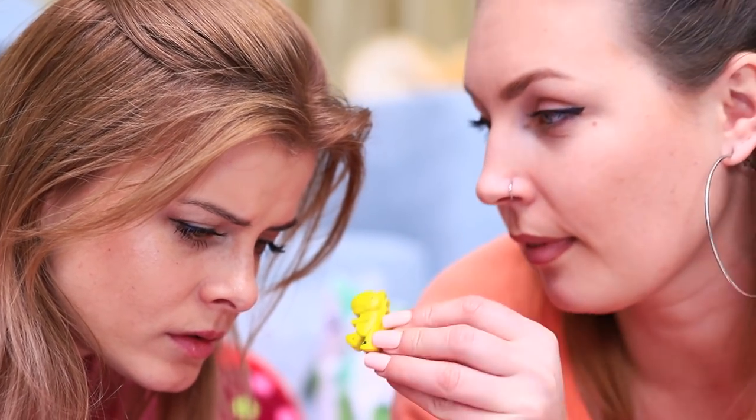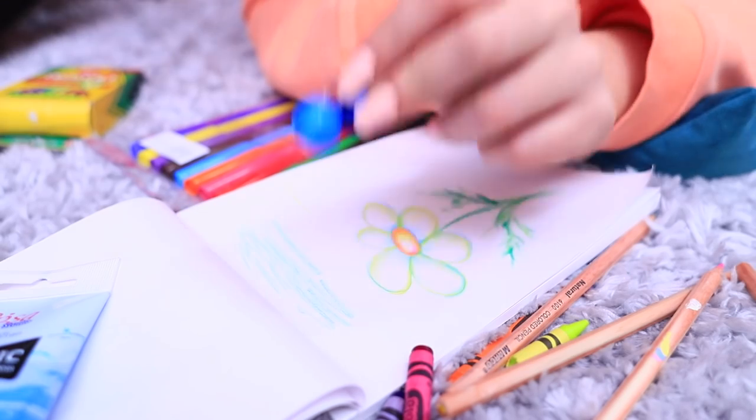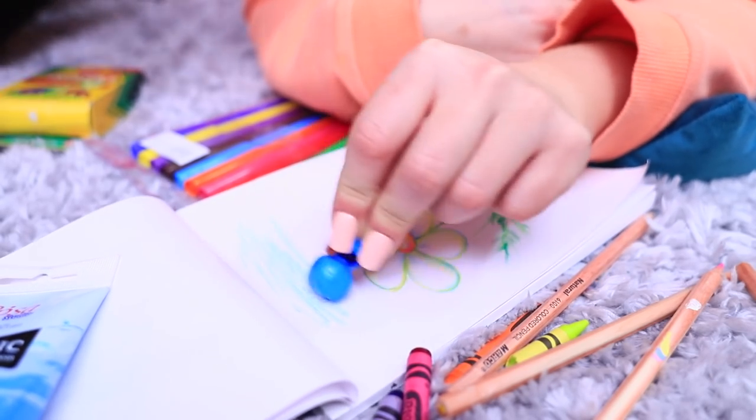Betty transformed old crayons into fun little shapes! You can use them to draw or play. The crayons have been reborn as cute dinosaurs!